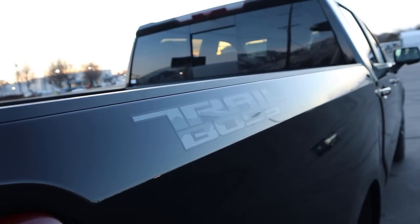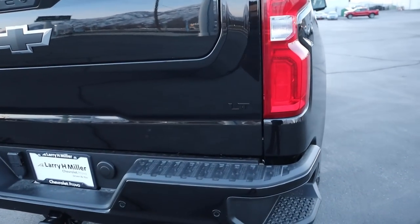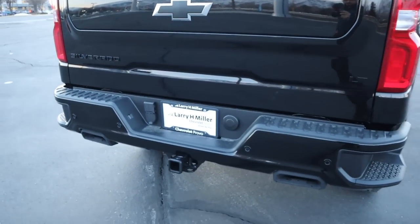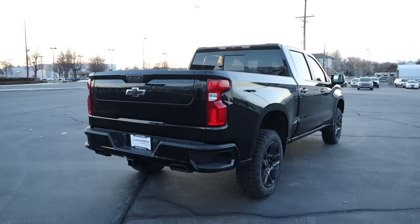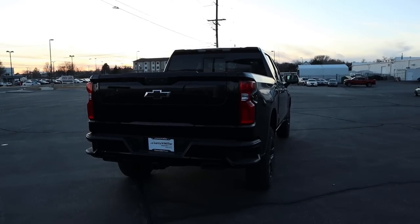Here's a closer look at that Trail Boss sticker. We've got LED tail lights, and all the badges on the back are blacked out. You can see the bumper steps and the squished exhaust tips. Towing capacity is 9,200 pounds. And something I forgot to mention when I went over the front — ground clearance with this truck is just under 11 inches.